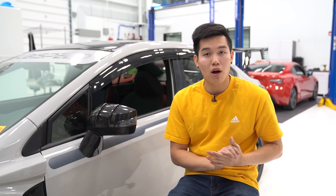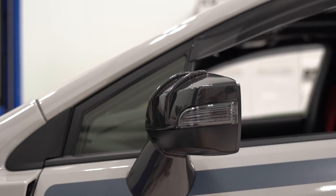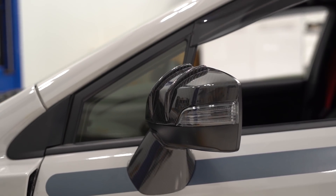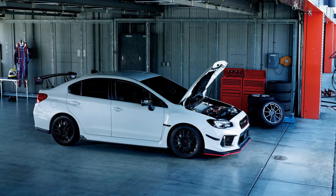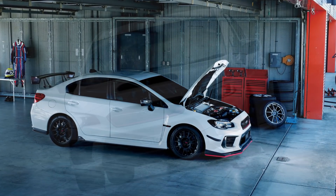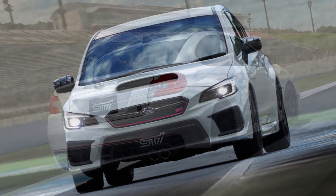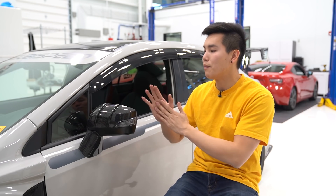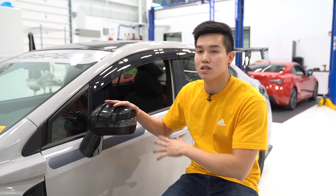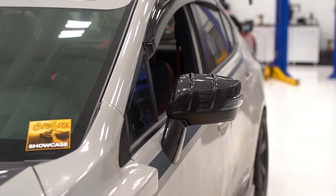We're going to start off this month with some OLM products. The first one being the STI Type RAR carbon fiber mirrors. Some of you guys might recognize this because it takes its styling cues directly from the Type RAR, which stands for Record Attempt Racing. It was a special edition made to commemorate Subaru's 30th anniversary, and it had a bunch of exclusive parts that weren't available to everybody else. So OLM has gone out and made their mirror covers available.